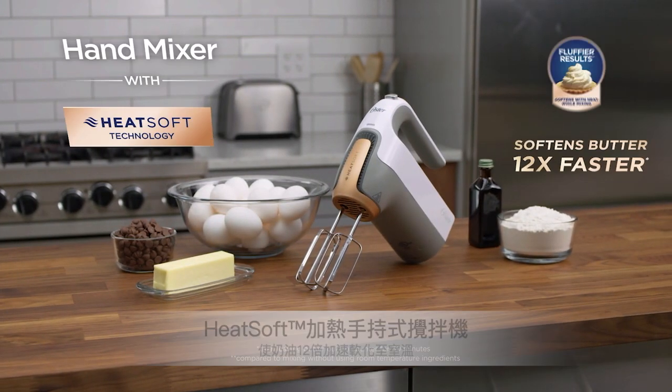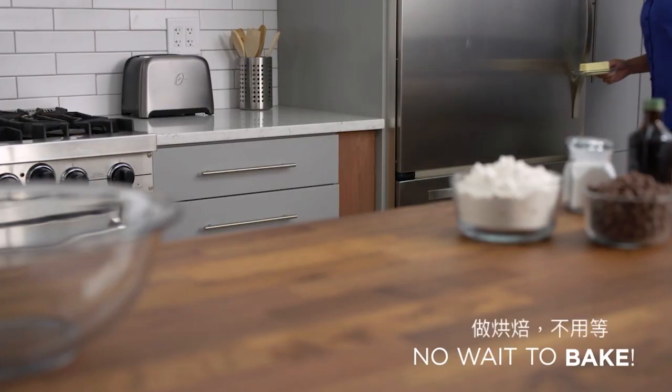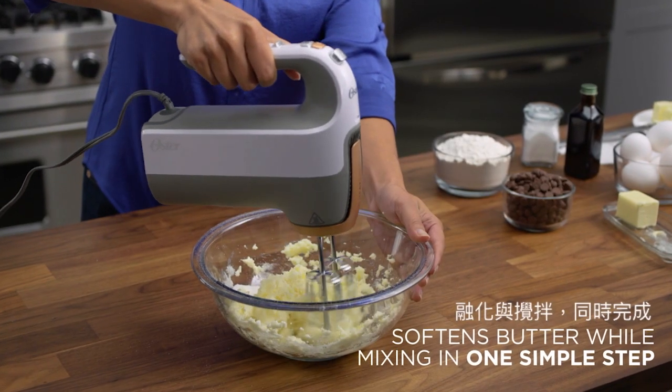Introducing the Oster Hand Mixer with HeatSoft Technology. With the Oster Hand Mixer, there's no wait to bake. Innovative HeatSoft Technology allows you to soften cold butter while mixing in one simple step.